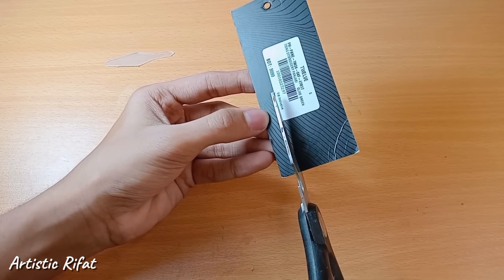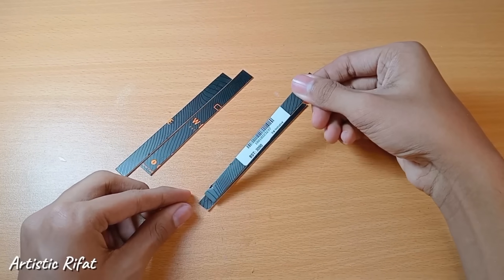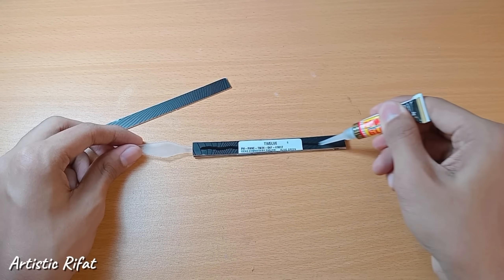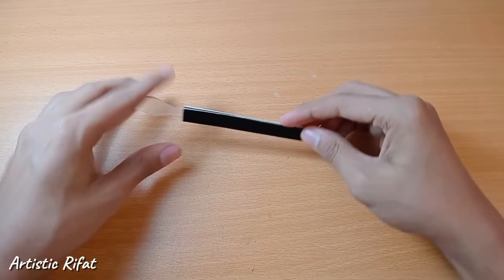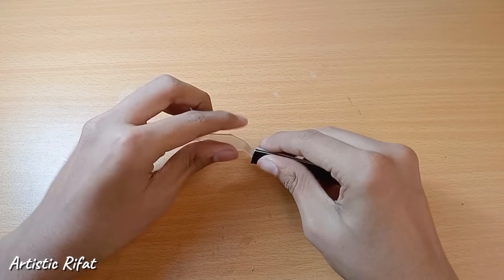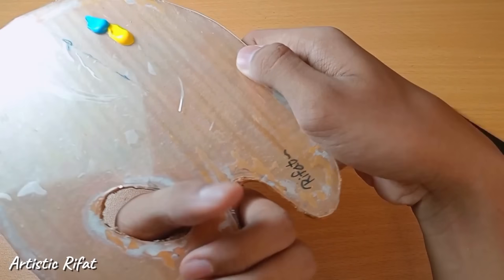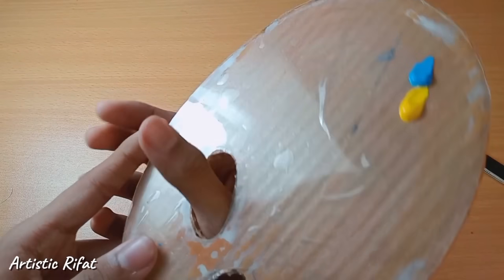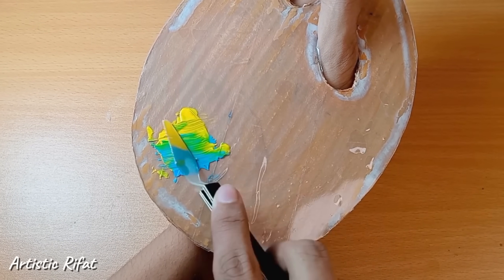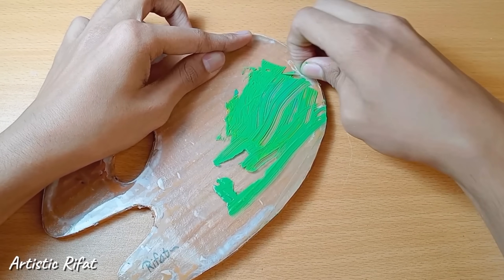The handle is made using an ice cream stick as a price tag holder. You should find the right price tag or stick for the handle and attach it accordingly.